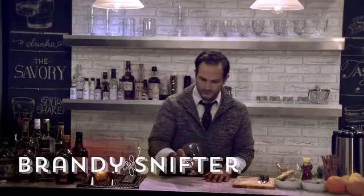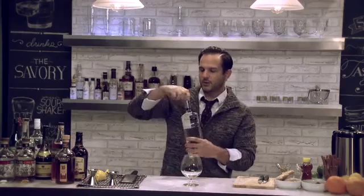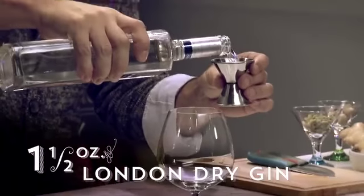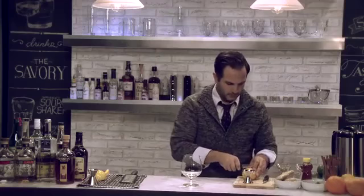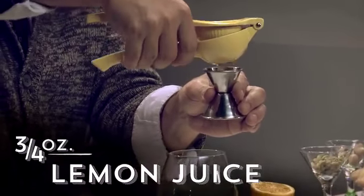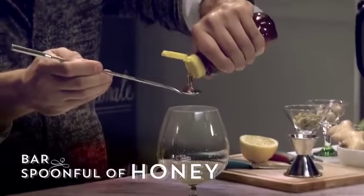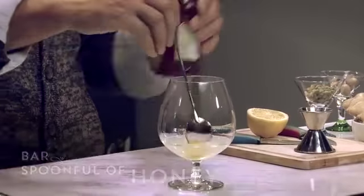We're going to start with a brandy snifter, and we're going to make the drink right into the glass. Start with a one and a half ounce pour of London Dry Gin, then we're going to cut a lemon in half and do three quarters of an ounce of lemon juice, and we're going to do a bar spoon full of honey — you can make it a heaping bar spoon. Give that a nice stir.